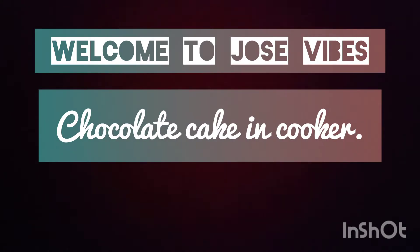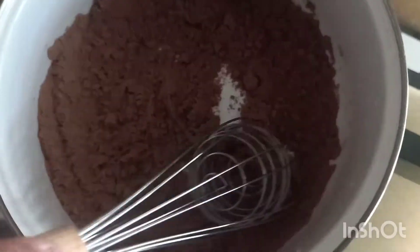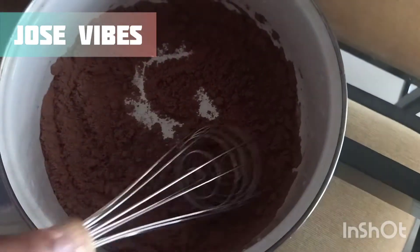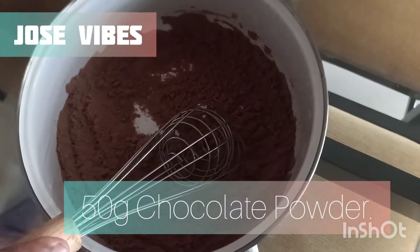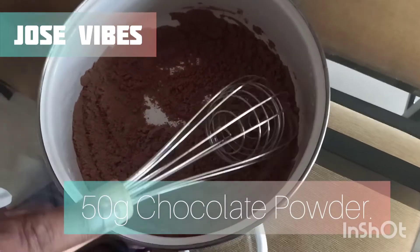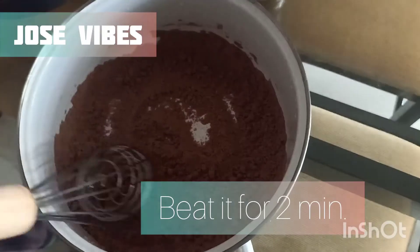I am going to add a chocolate cake. I will add a chocolate cake for 2 minutes.